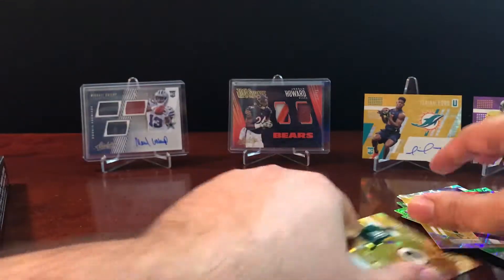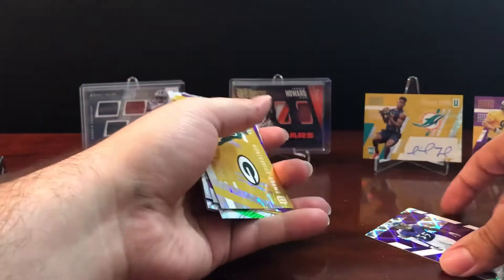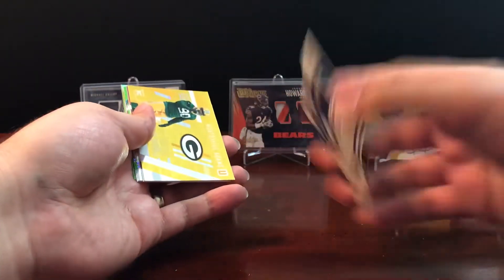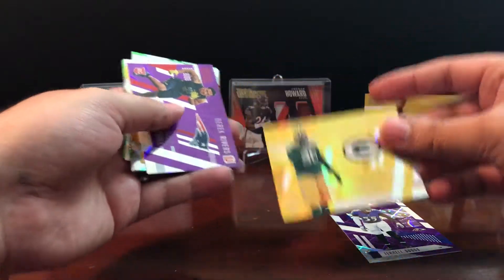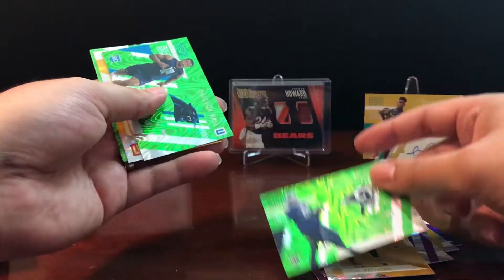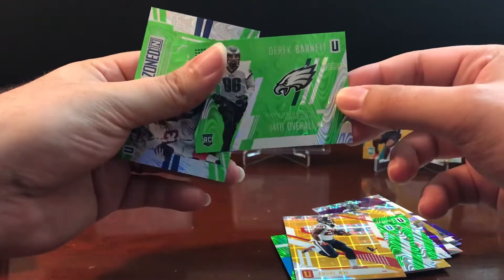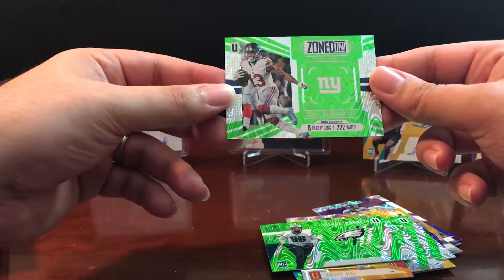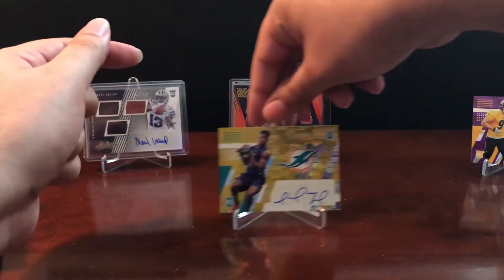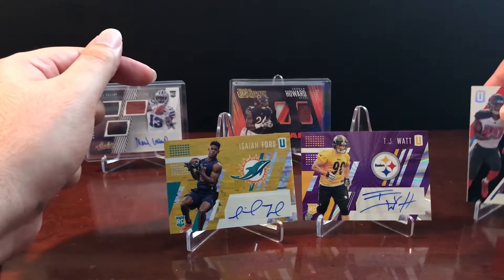Let's do a recap. We got quite a few numbered cards: Terrell Suggs numbered to 99, Montravious Adams, Derek Rivers, Clay Matthews, Gerald Everett, Deshaun Hall, Andre Hall, Derek Barnett, and a Zoned In Odell Beckham Jr. — all numbered. Then our actual hits: the Isaiah Ford rookie auto, the T.J. Watt auto numbered to 99, and the O.J. Howard patch card numbered to 199.